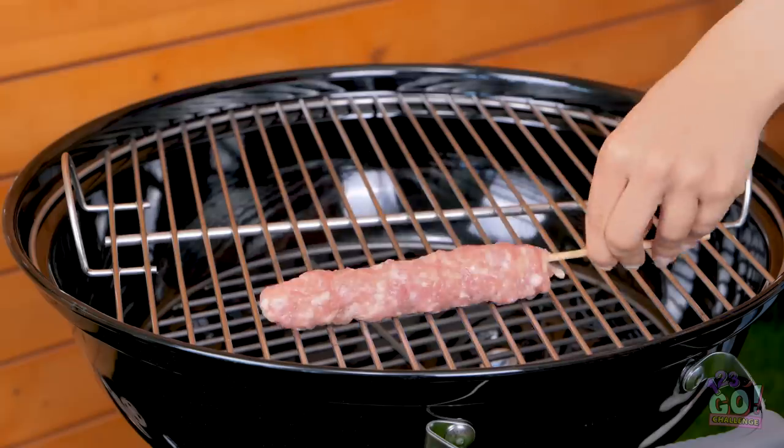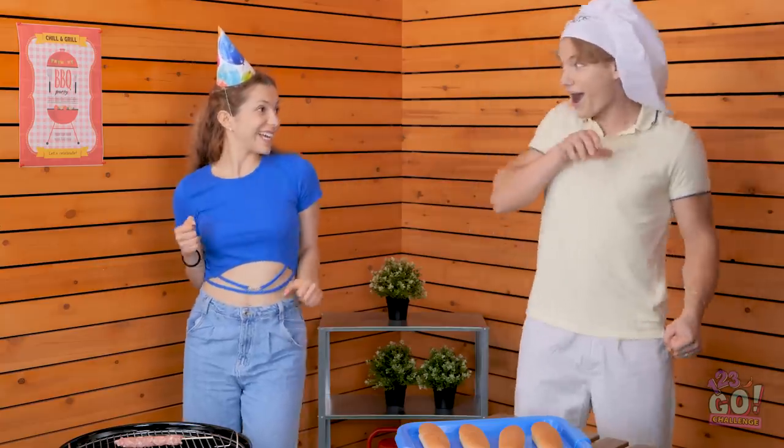I'll just put it on the grill. You finish a few more. Teamwork makes the dream work! We're the best!